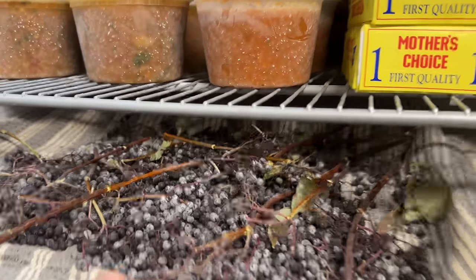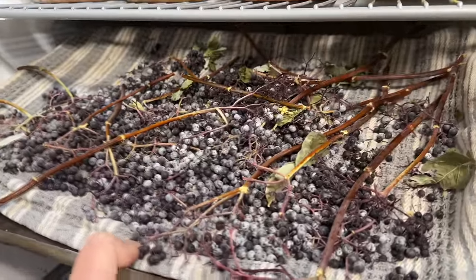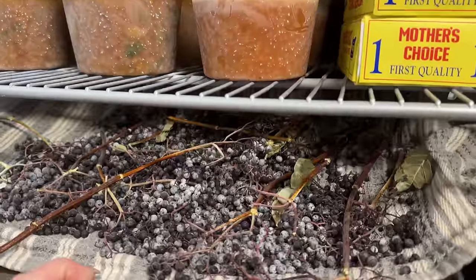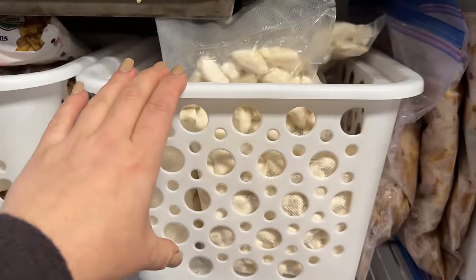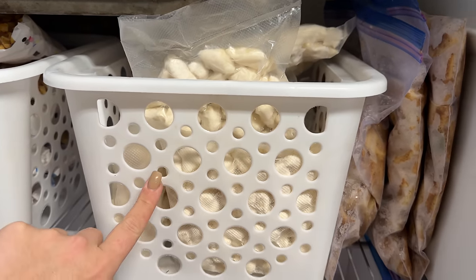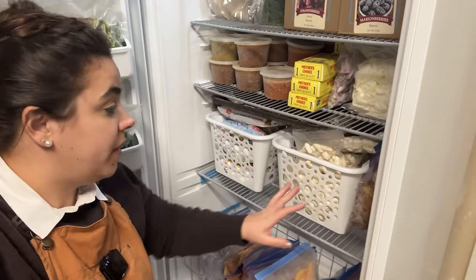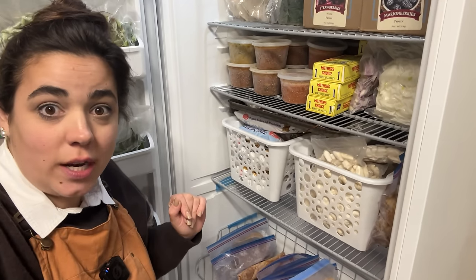Down here I have some elderberry. One of my neighbors has an elderberry tree and let me pick some — I think I'm going to make elderberry tincture. Here we've got frozen hash browns, and this tote is homemade gnocchi — great for a fast, easy dinner. Here I have three apple pie fillings. I absolutely love making apple pie filling and freezing it because I can turn it into apple pie, apple crisp, hand pies — whatever I want.